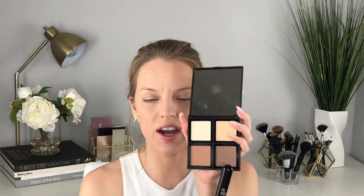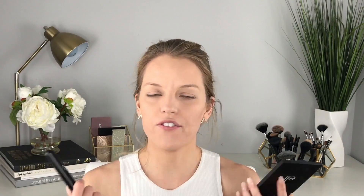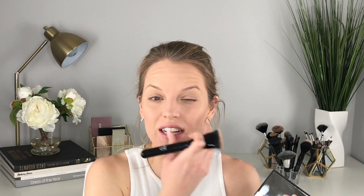Now let me explain the difference between bronzing and contouring. Bronzing covers a broader area — anywhere the sun would naturally hit — and you use a warmer tone powder. Contouring is about creating shadows, so you want a cooler undertone and can go darker. I'm just taking that and giving myself a little more cheekbone.